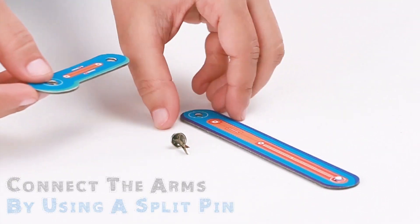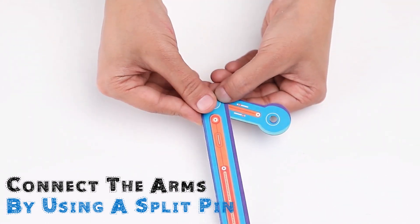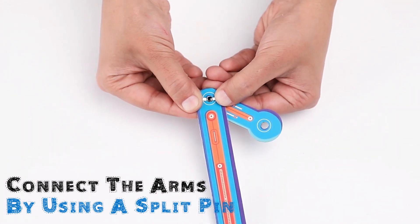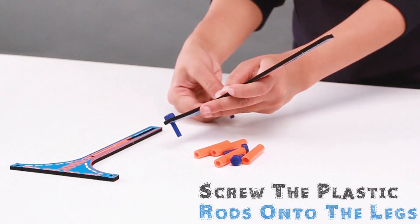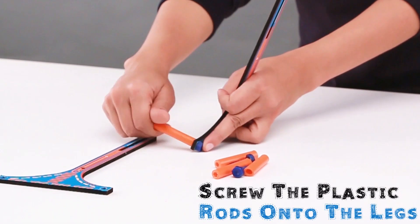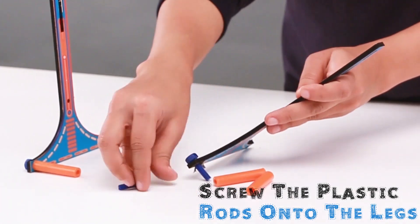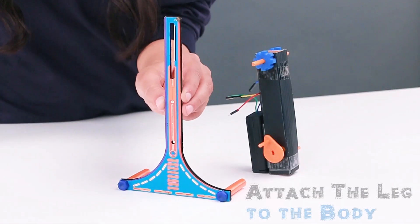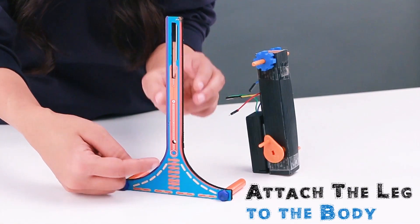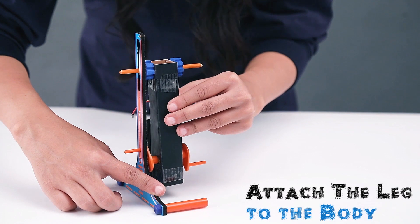Line up the end hole on a front arm with a hole on a back arm. Poke a split pin through the holes then open to secure. Screw two plastic rods on the base of a leg frame. Slide the leg onto the body — the slot goes on the dowel and the hole goes on the crank.